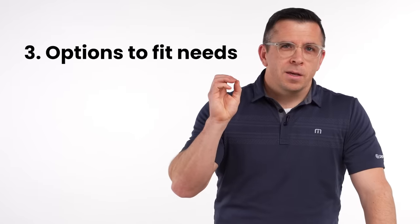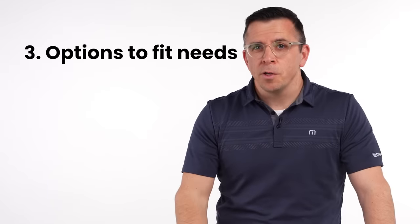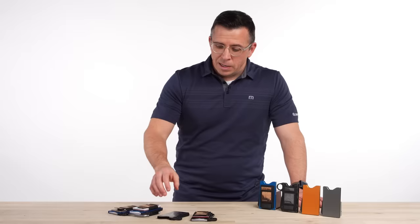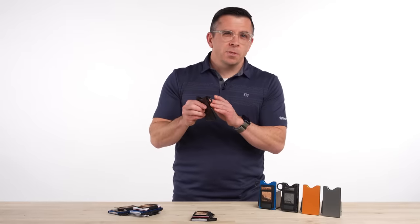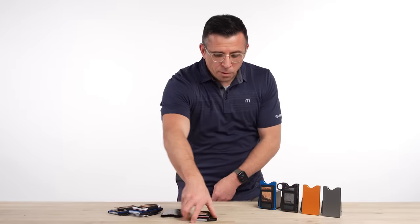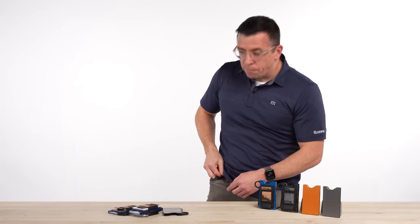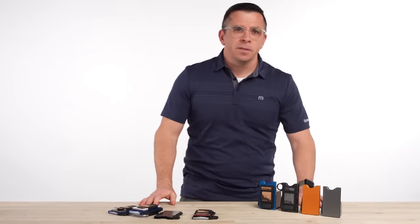Number three, it comes in tons of options, which means you're going to find the wallet that's right for you — whether that's carbon fiber, an anodized aluminum color, or a loop or no-loop option. About 60 percent of people buy a loop and 40 percent buy no loop. I like the loop personally because I can take it out of my pocket very easily in a front pocket, and if you like, you can spin it — I do it and I don't even know that I'm doing it, it just happens.